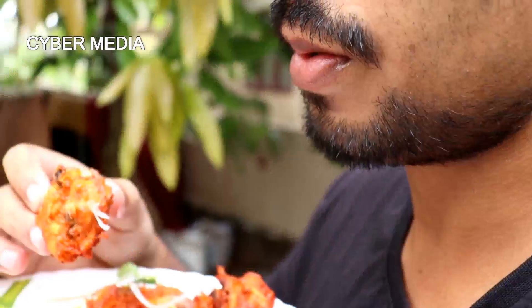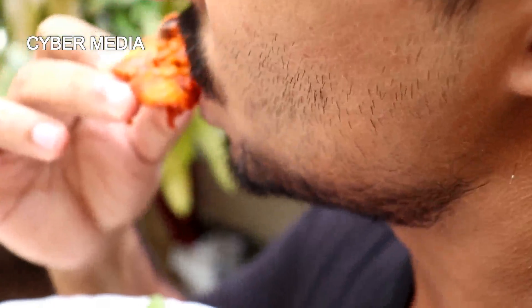The chicken is ready. Let's taste it. If you like this video, please like and subscribe. Please comment on this video. I'll see you next time. Bye!